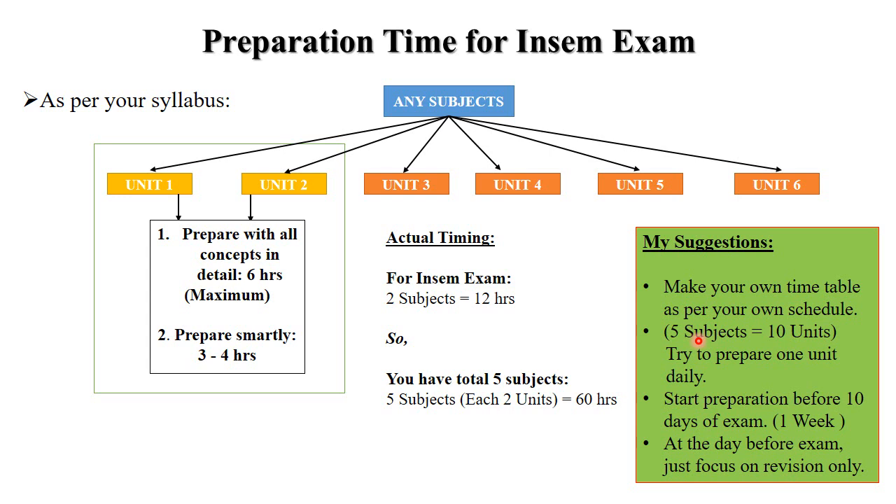You need to cover five subjects with ten units total, so try to prepare one unit daily. Always start preparation at least ten days before the exam or at least one week before. On the day before the exam, focus on revision only. Always make your own timetable as per your schedule and try to cover all units according to the exam.